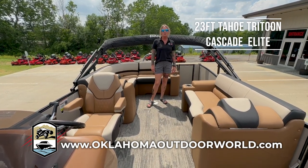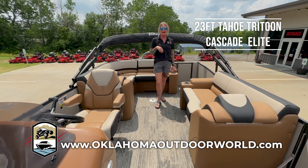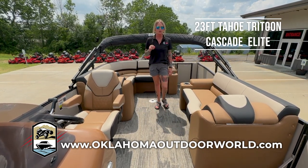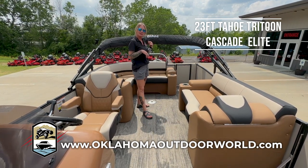Hey guys, Jackie Legg here with Oklahoma Outdoor World, and now I want to show you this 23-foot Tahoe Cascade Elite Tri-Tune boat. This is going to come equipped with a Honda 125 VTEC engine.